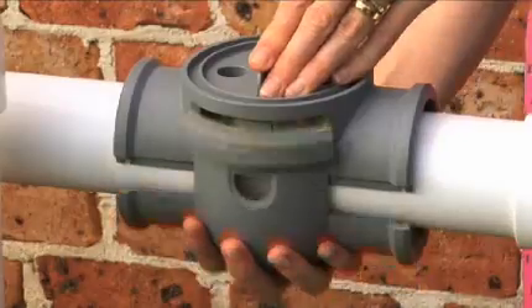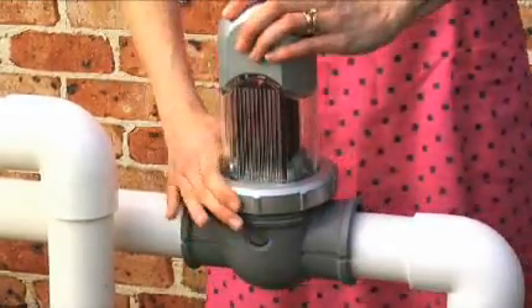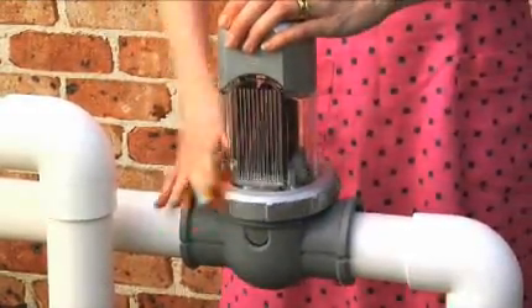The stylish and compact design is unlike any other chlorinator on the market, meaning it won't look out of place in even the most modern pool environment. It's so small, you won't even notice it's there.